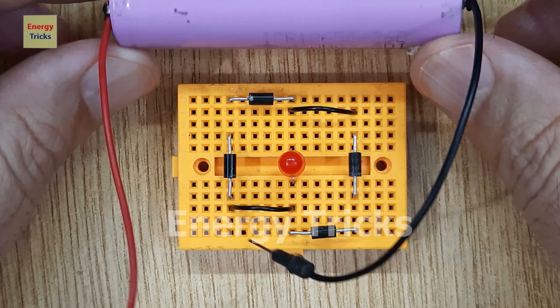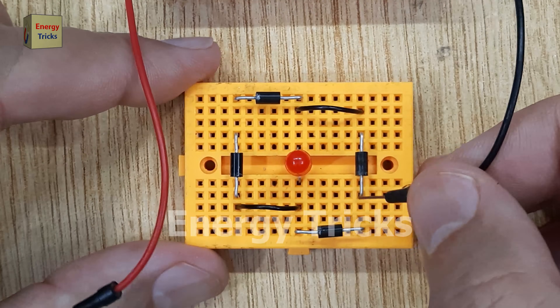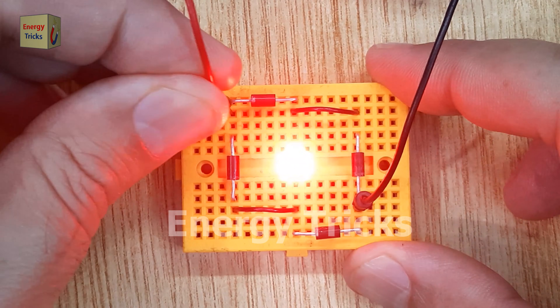Now, take a 3.7-volt battery as our power source. Connect the negative terminal of the battery to the junction of the first and third diodes, and connect the positive terminal of the battery to the junction of the fourth and second diodes.